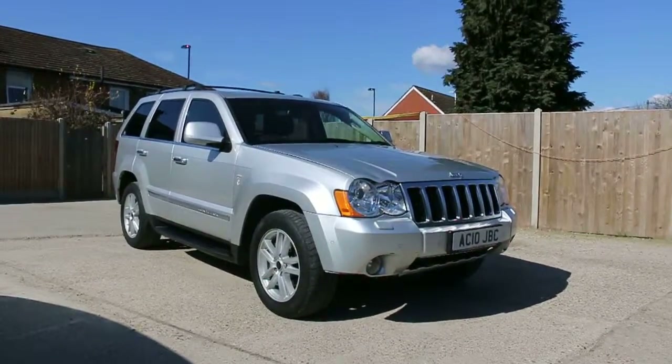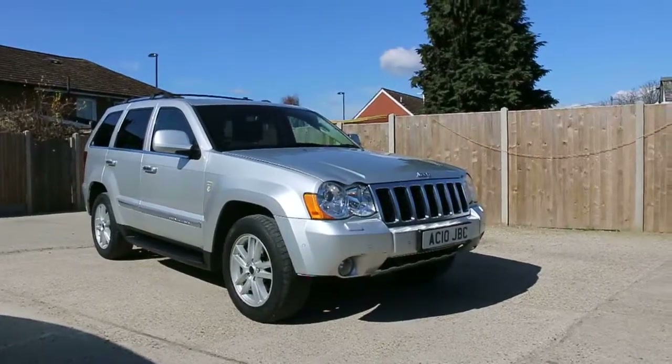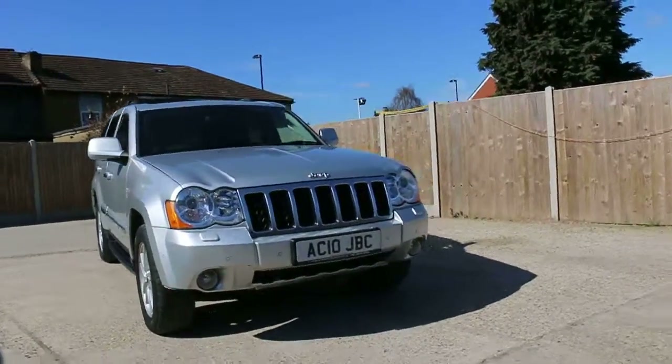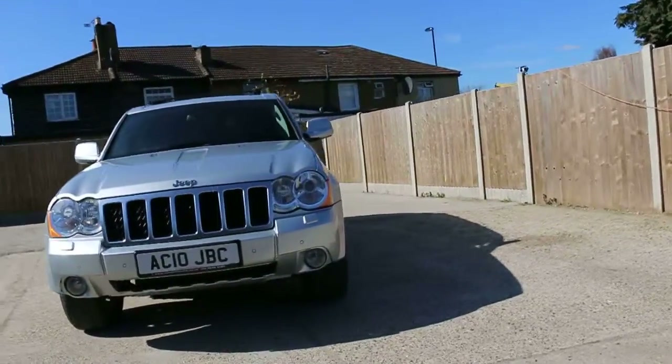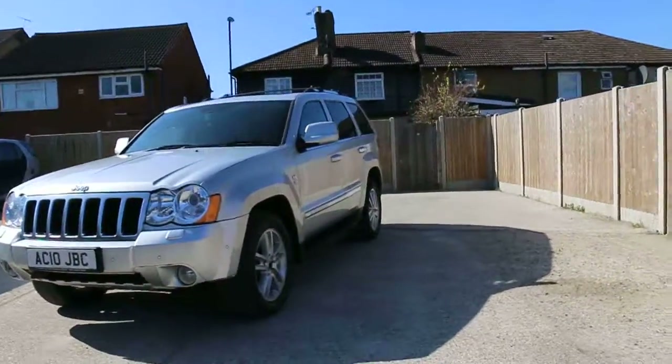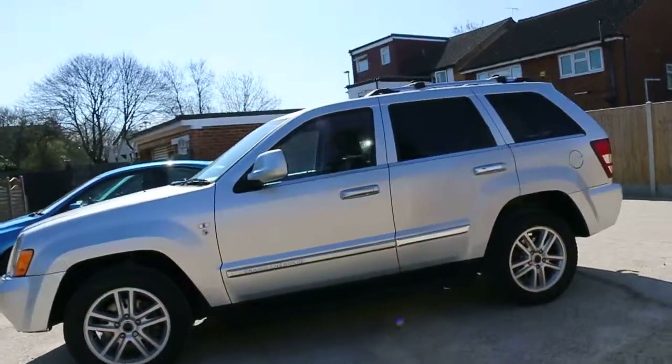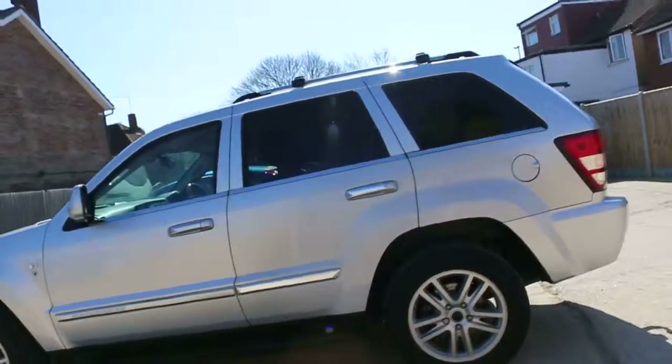Now available at McCarty Cars: Jeep Grand Cherokee Overland 2010, metallic silver. The car has front headlight washers, front parking sensors, front fog lights, 18-inch alloy wheels, side steps, privacy rear glass, and roof rails.